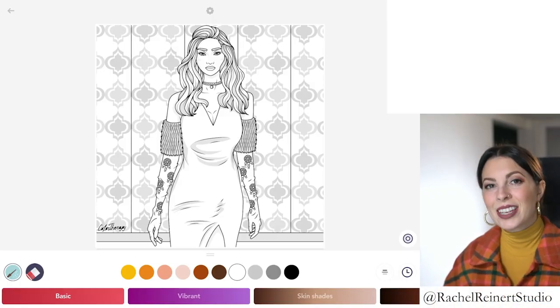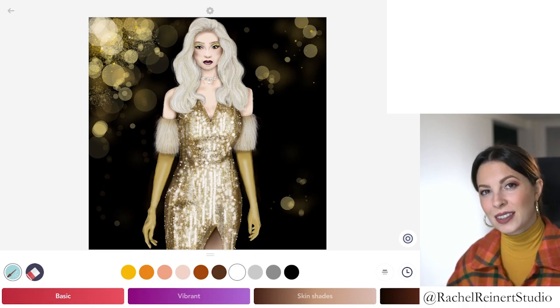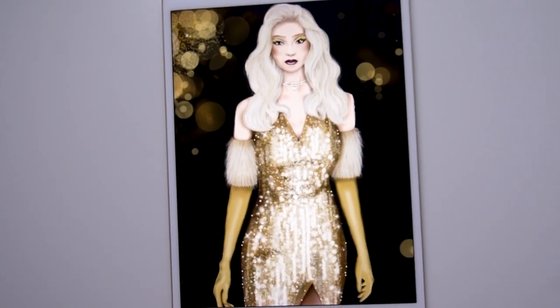Hey everyone, I'm Rachel. In today's tutorial I want to show you how to create a gold sequin dress using the Color Therapy app. If you'd like to follow along, this image is under Haute Couture Gloves.